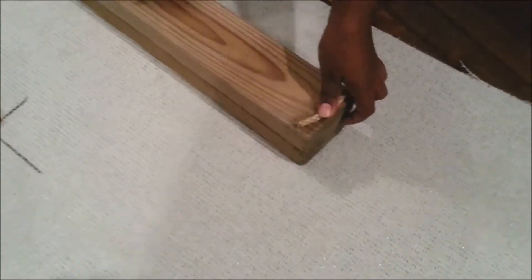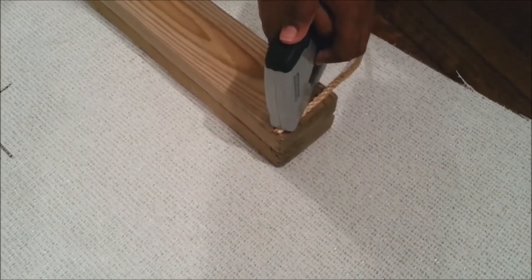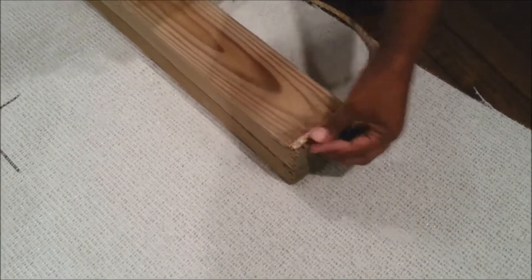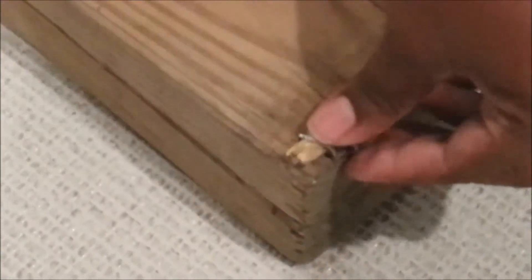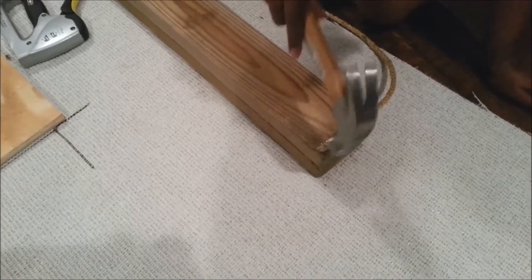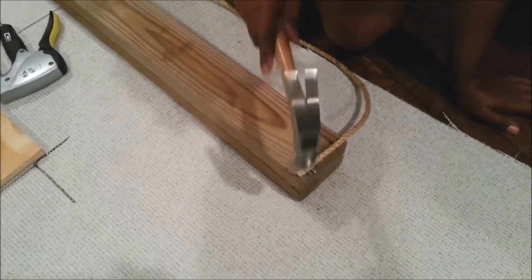I'm going to start by wrapping my sisal rope around my two-by-four. I'll start here — this will be the base. And I'm going to hammer in the staples a little bit more to make sure they're flat, so he won't get his nails stuck.